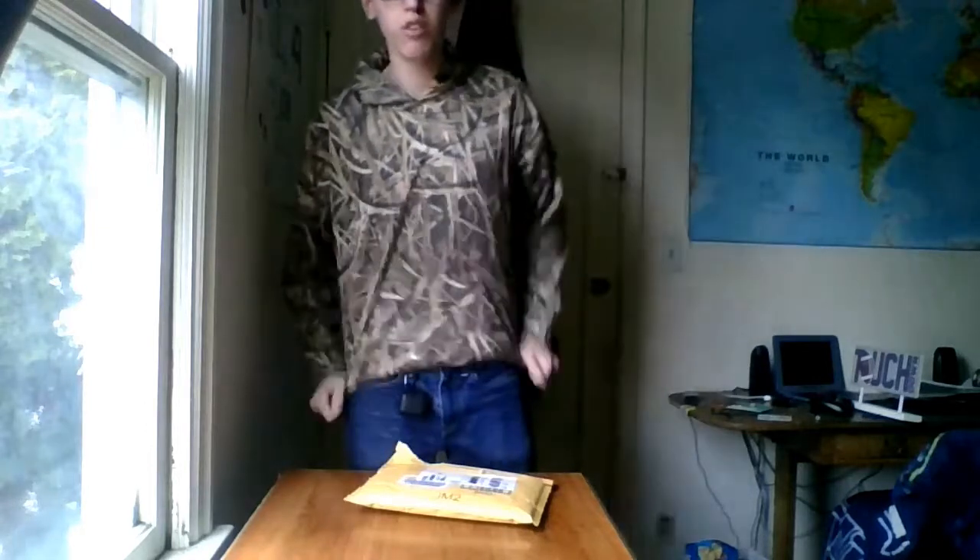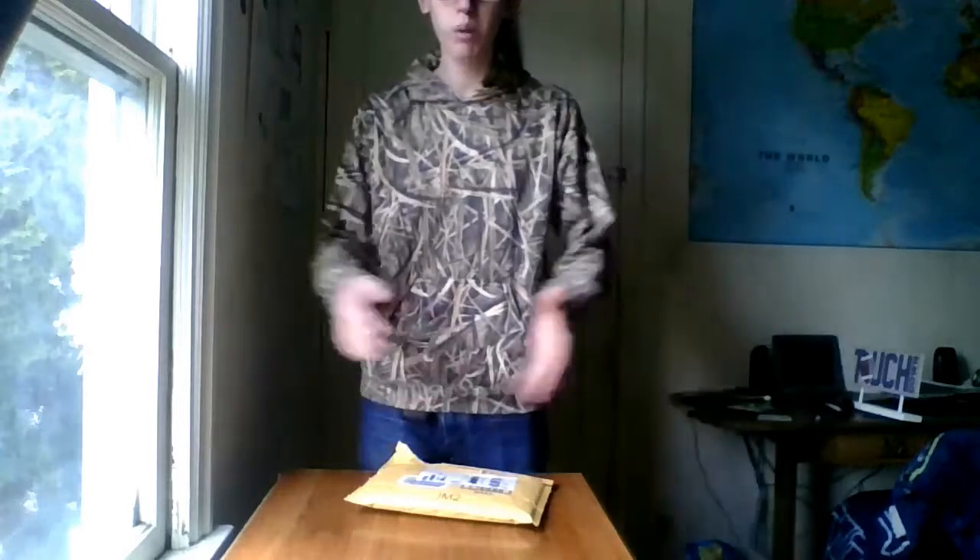I got some stuff in the mail today. I know you can't see part of my head — Chromebook cameras suck. I am on budget filming right now. Probably this is like the lowest budget you can go for. Completely free.